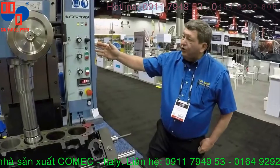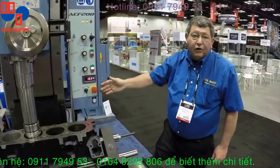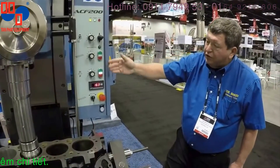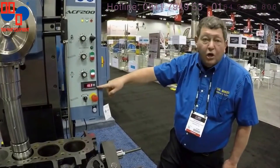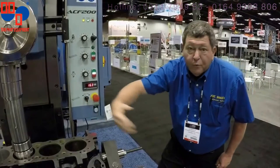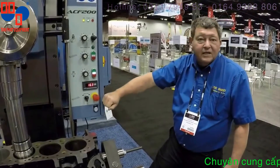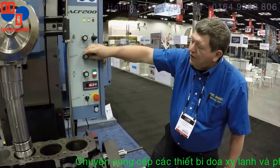This is the ACF200's easy-to-use control panel. Everything is variable speed — we have variable speed column, table traverse, and spindle, and it also shows your RPM. You can also control your table direction for milling. If you ever happen to make a mistake, there is an easy emergency stop. As you can see, everything is variable speed.